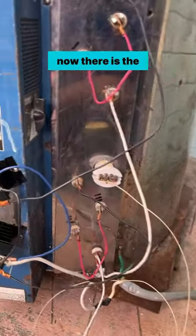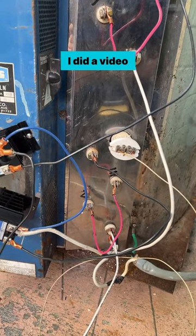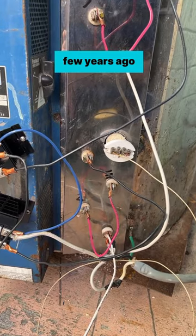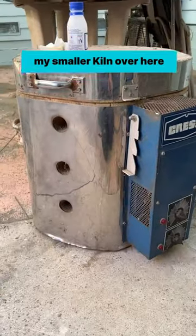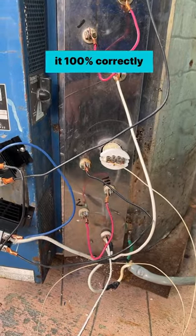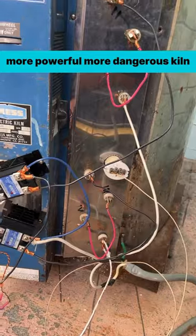Now, there is the software-controlled side. This is hooked up to a Raspberry Pi. I did a video and wrote an article on this quite a few years ago — I did this with my smaller kiln over here. Unfortunately, I didn't do it 100% correctly, so this is my second try with a larger, more powerful, more dangerous kiln.